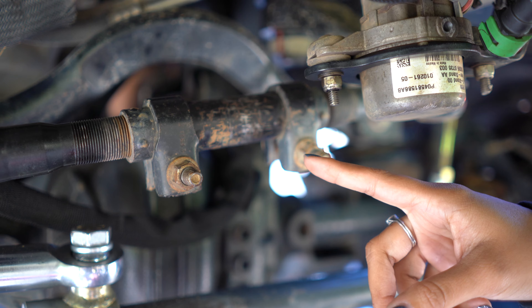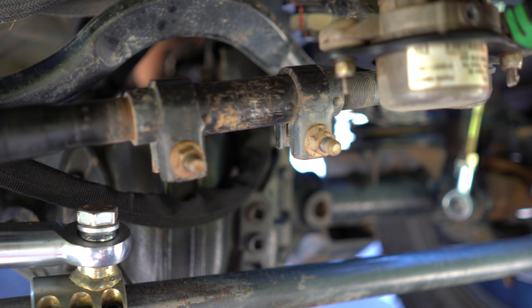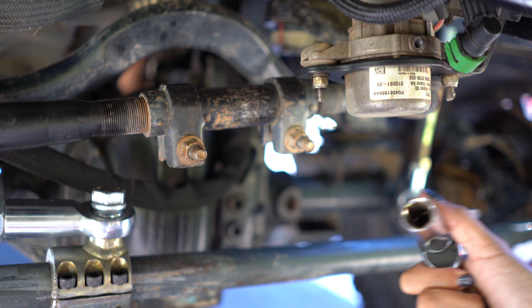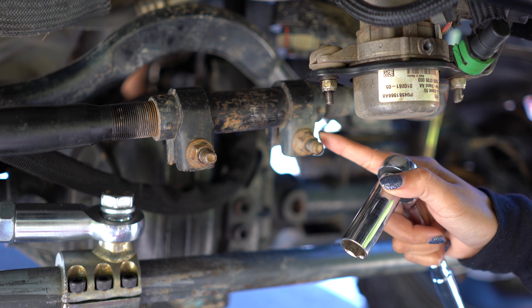What we're using to loosen these up: I have a stock drag link, and the sizing will be dependent on what drag link you have, but I'm going to be using a 15mm socket to loosen these nuts up, and then we'll move on to the next step.